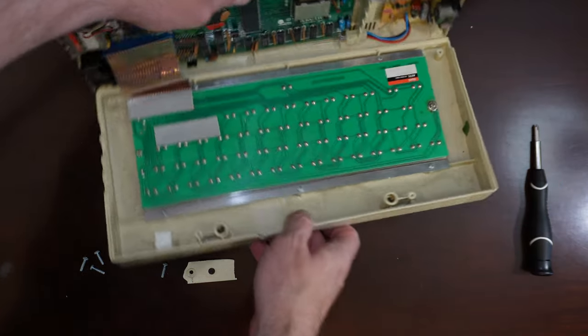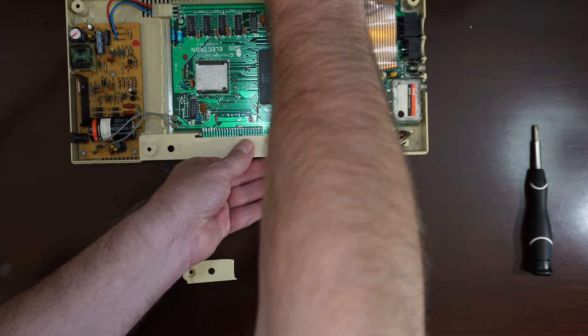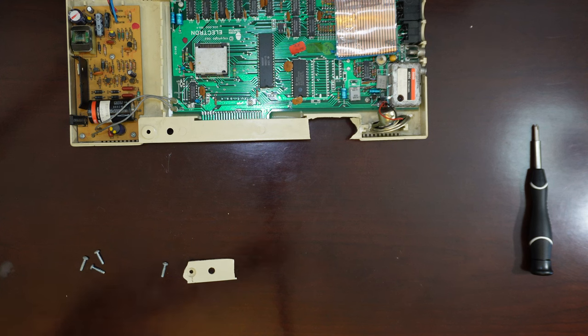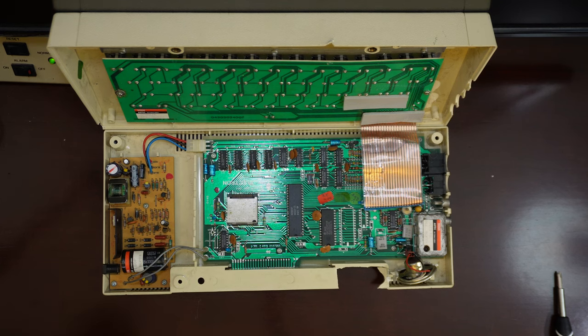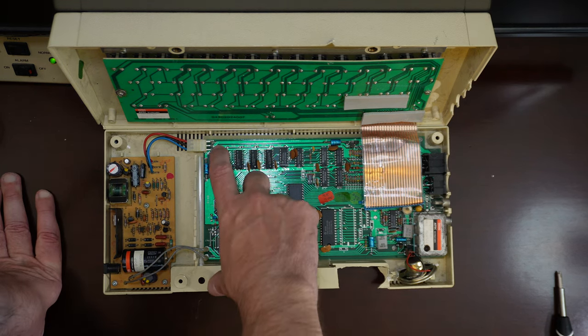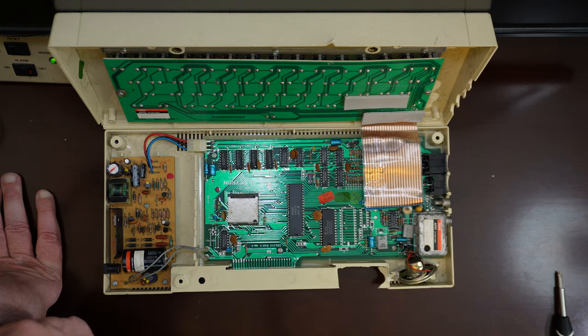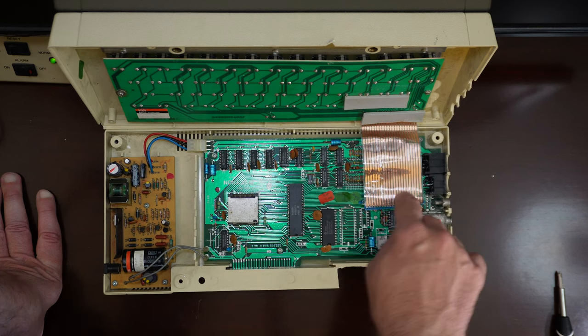I'm going to flip this around and lean it against that monitor behind it so we don't have to detach it just yet. This is what we're looking at on the inside. This is where the power goes in, and it does its own conversion — it looks like, on the board, plus five volts. There's a ribbon cable connecting the bottom of the keyboard here to the motherboard.